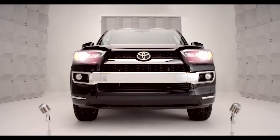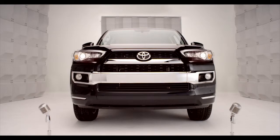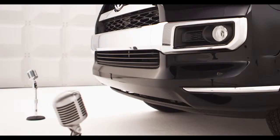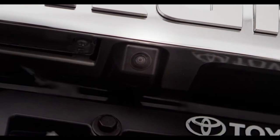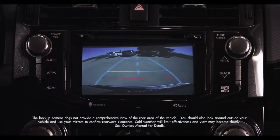Toyota 4Runner Backup Monitor. So when you back up, it's nice to have help, huh? Got you covered. Know what I'm saying? Hop in and let me tell you about the 4Runner Backup Monitor System, designed to help detect what's behind the vehicle while you're backing up.